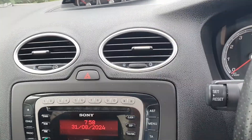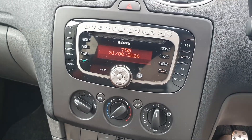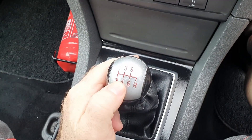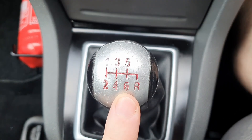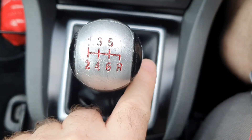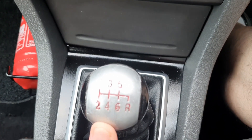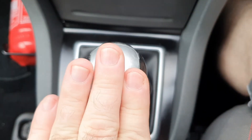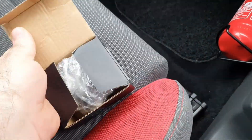Hello everybody, welcome back to my channel. It's nearly a week later — can you guess what I'm doing? I'm going to be changing my gear knob. The plan is to swap this one out. As you would have seen in a previous video, I kind of butchered it with my poor paint skills with the silver paint. What I want to do is actually restore it properly — remove the silver, redo the red, and reapply it.